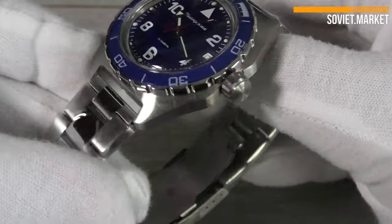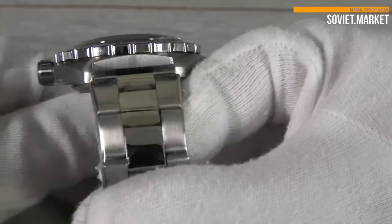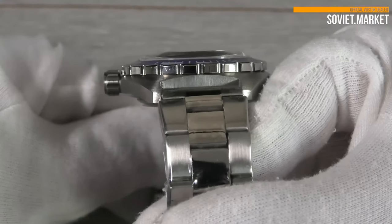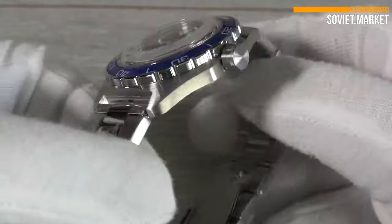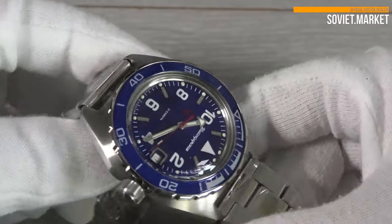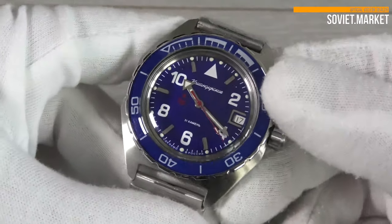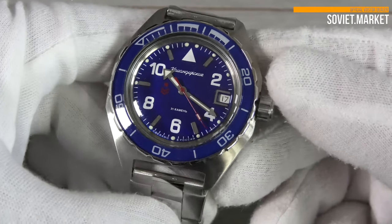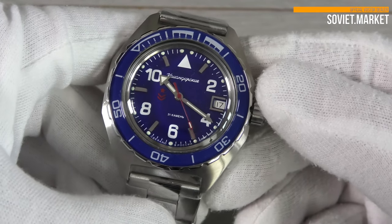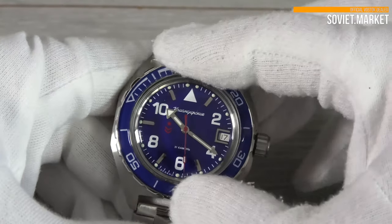But if the watch hasn't been worn for an extended period, it will need to be wound manually. The watch case is made of stainless steel and the case is matte. This watch has classic Vostok movement with 31 jewels. The movement's caliber is 24 millimeters. There is a central second hand.